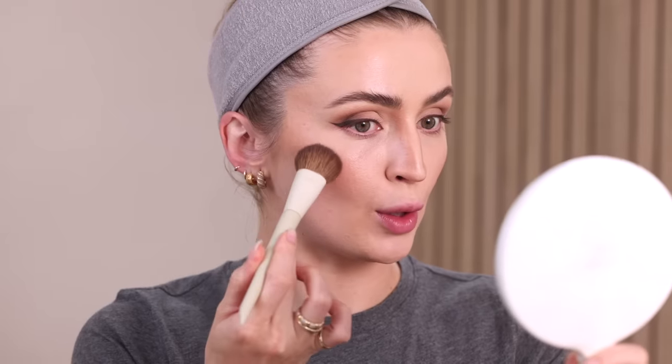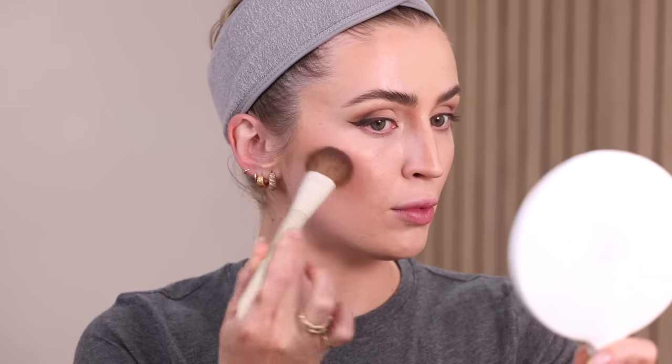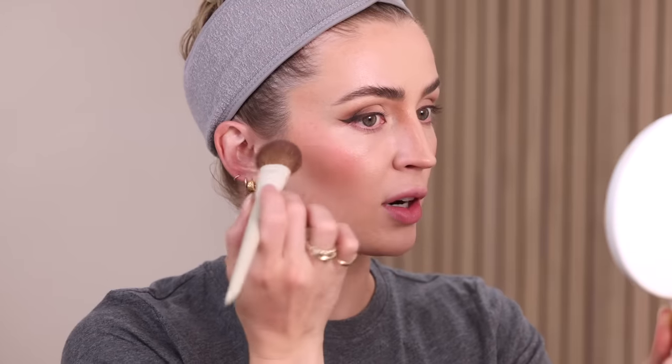Then we're going into a liquid blush. I have the NARS Orgasm liquid blush. I'm taking just a little bit because a little goes a long way. He uses the same contour brush to apply the tiniest little bit, so I'm dipping the brush into the liquid blush and really lightly patting that right on top, dipping between the foundation brush and the contour brush to make sure it's nice and soft and seamless. Just a tiny little amount to give a little kiss of color to the cheeks.